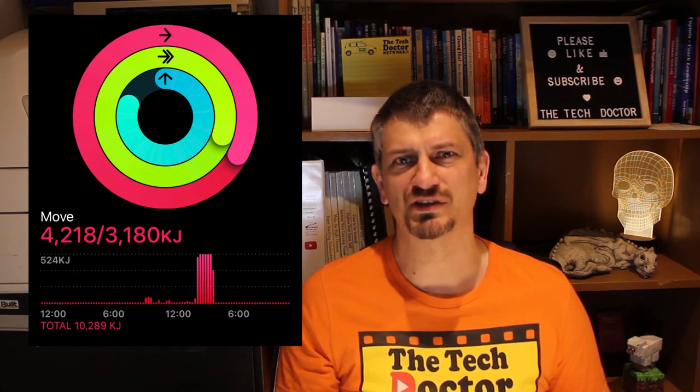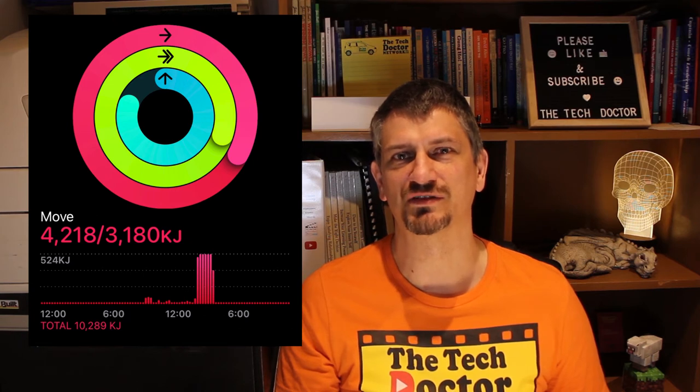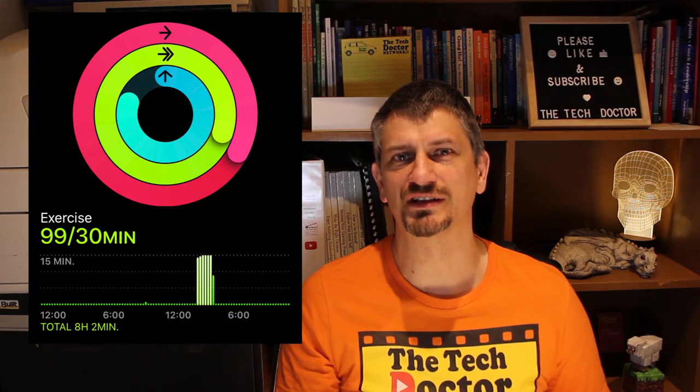My goal is to get 3,180 kilojoules of activity — and that's not total kilojoules burnt. Just sitting on the couch you burn kilojoules and it doesn't include that. This is about actually being active, whether it's just walking from here to the fridge or whatever. The second ring, the green ring, is about exercise.